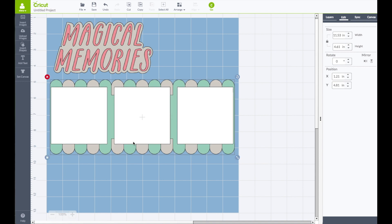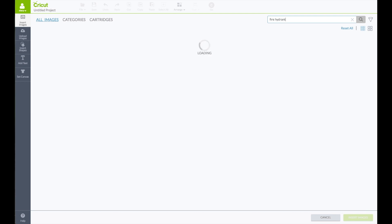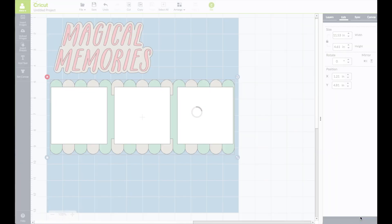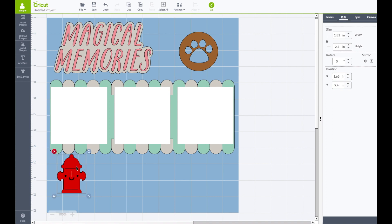Since I am using this layout for the dog I want to add some dog elements. Left hand side toolbar, click on insert images. In the search box type in fire hydrant — the one I want is the very first one from Creator Critter, and the A means it is in the access plan. Click on that. Then go back to the search box and type in the word paw. The paw print I want is from Life's a Party. Click on that, then bottom right click on insert images. Bring the fire hydrant down and put the paw print up top, then resize the paw print a little bit.